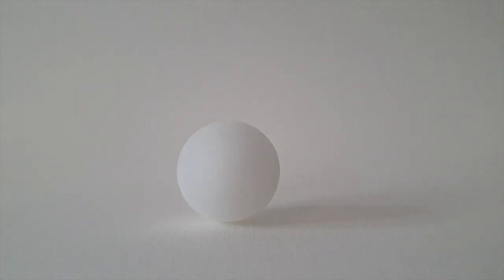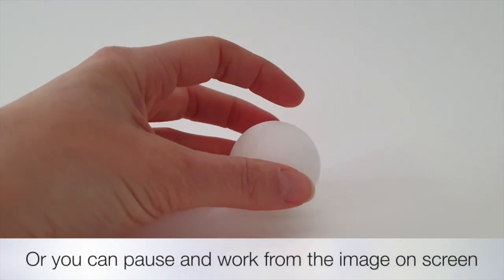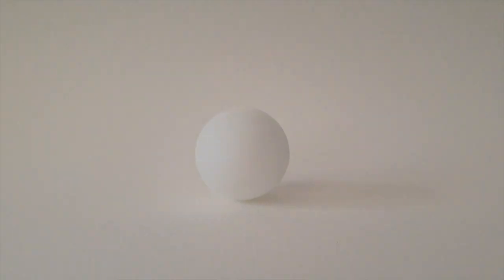We're going to be looking at the shadows and highlights in an object and how we go about drawing these using pencil. I've got here a ping pong ball. You could use a golf ball or any kind of white ball, but a ping pong ball is really good because it's smooth so the shadows and highlights show up really well. If you have one at home you can set this up yourself, but if you don't, you can pause and work from the screen or print out a freeze frame of this still image.